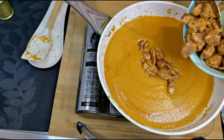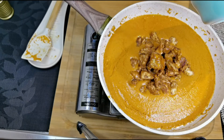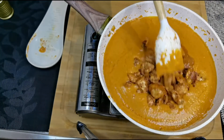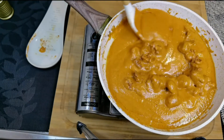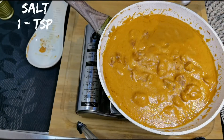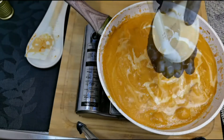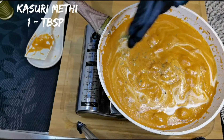Now let's add the fried chicken pieces. Give it a nice mix. Add a teaspoon of salt, and to this I am adding quarter cup of fresh cream. Add a tablespoon of kasuri methi — crush it and add for extra flavor.